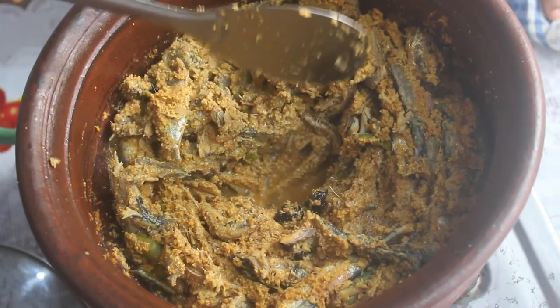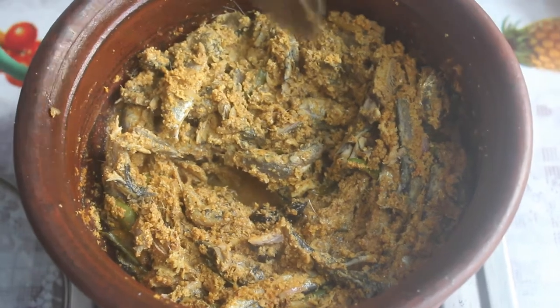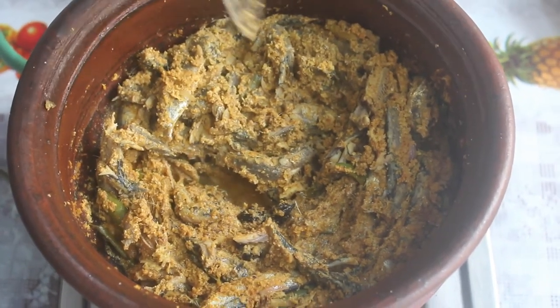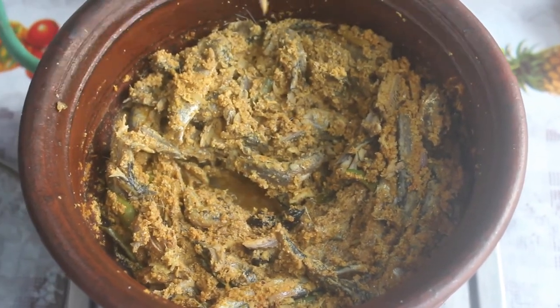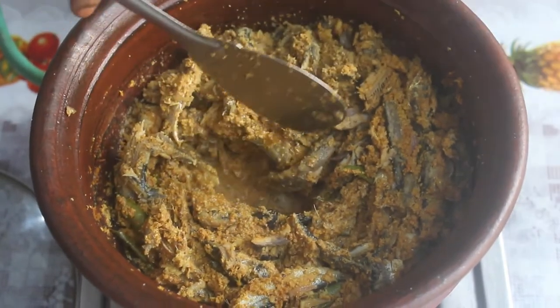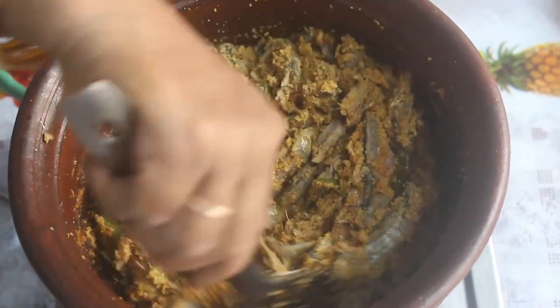It is a dry and healthy food. This is a Kerala special dish. It will turn out very well — if made correctly, it will be very tasty and healthy. Check it out fully.